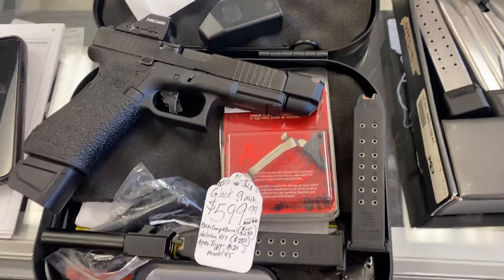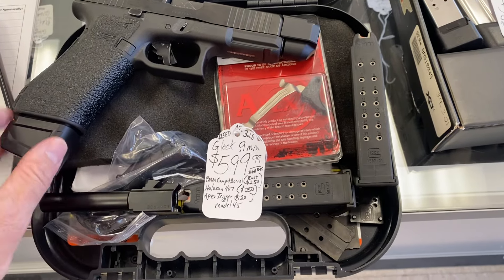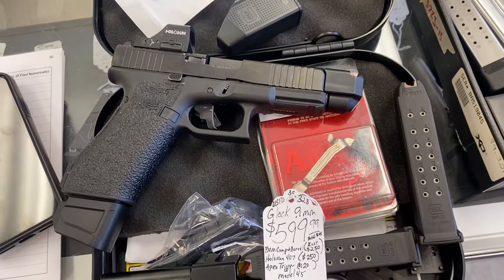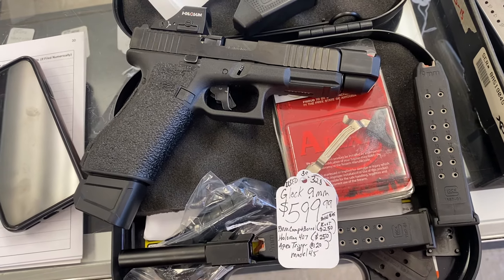This comes with three magazines and it's got a nice mag extension here — aluminum or polymer. It's got a lot of extras to it. I've got it for $599, which would literally be the price of that gun because it's an MOS — it's an Optic Ready Model 45.